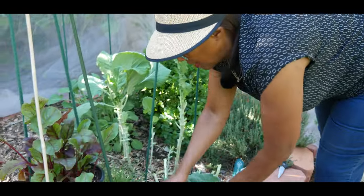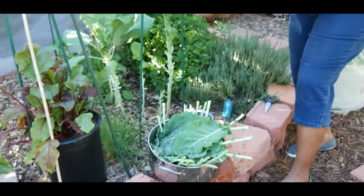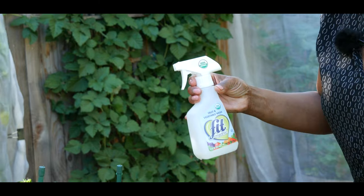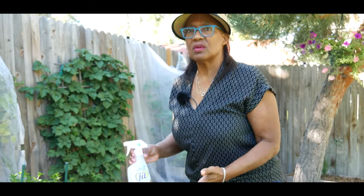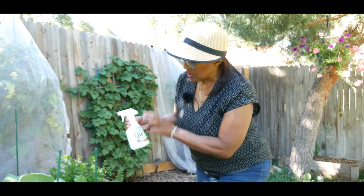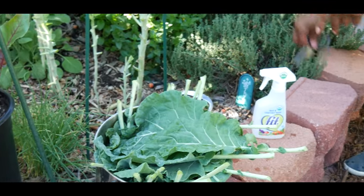Look at this water bath — that is a lot of greens. I can't even get all of the greens in this water bath. The wash I'm using is a fruit and vegetable wash called Fit — it's organic. I put no chemicals on these greens, but of course you're going to have insects and other pests. You want to make sure you wash them off. A lot of people use salt or vinegar to wash their greens, and those are all good, but I like using this organic Fit fruit and vegetable wash.